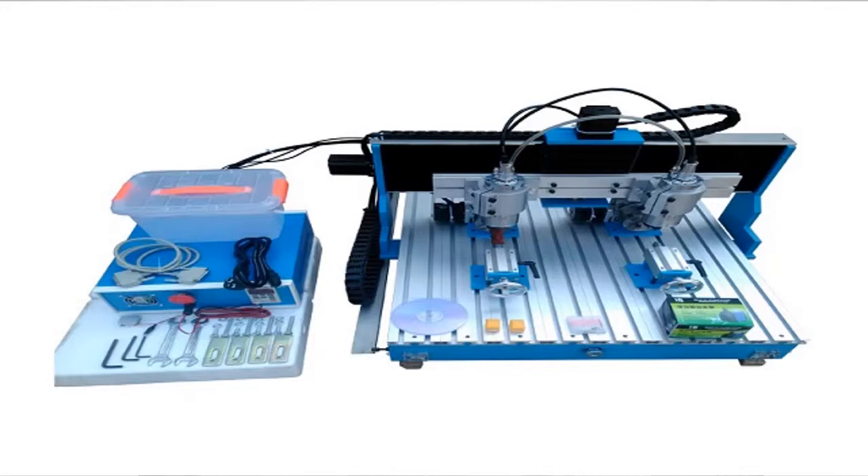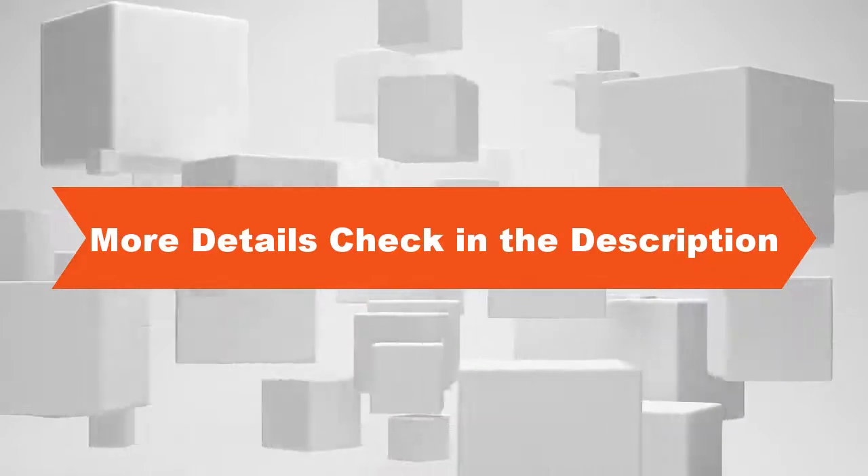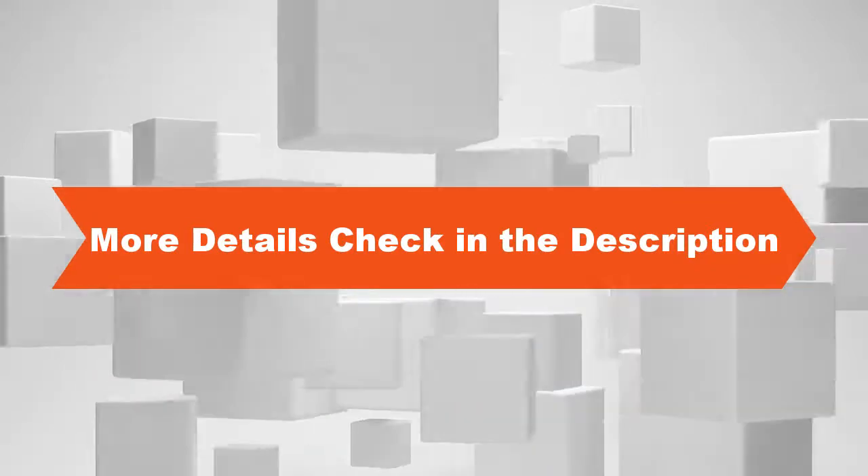Weight: 140 kilograms. With the 4th axis. Thanks for watching. More details, check in the description.